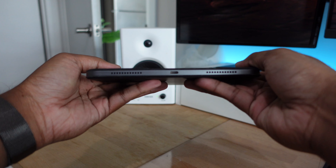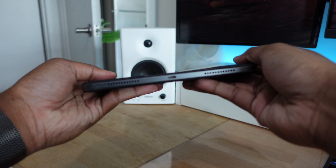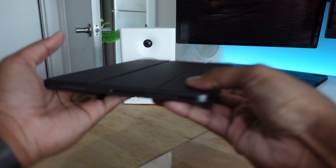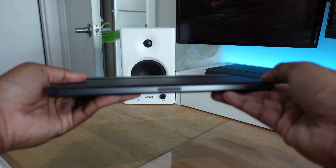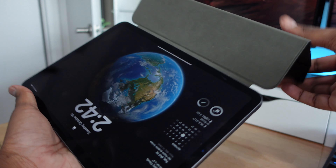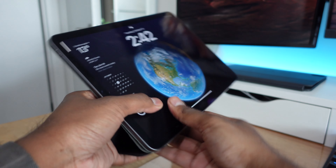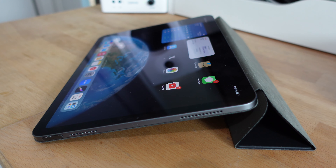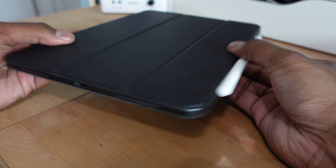Next I have this folio case for the iPad. Apple does have its own smart folio case but I didn't want to spend a hundred dollars on a simple case, so I got a third-party one on Amazon and for the price it's really worth it. It's very clean, very minimal, and it looks nice on the iPad — especially with the boxy design and open cutout. This is the case I usually use when I don't need the Magic Keyboard.